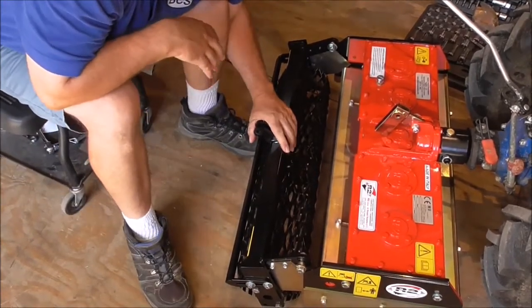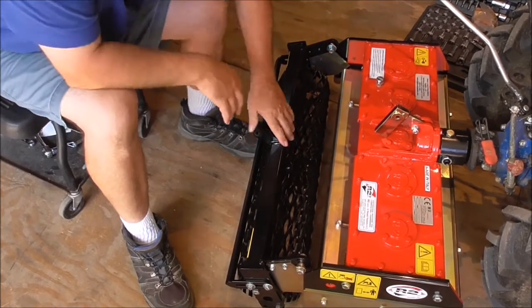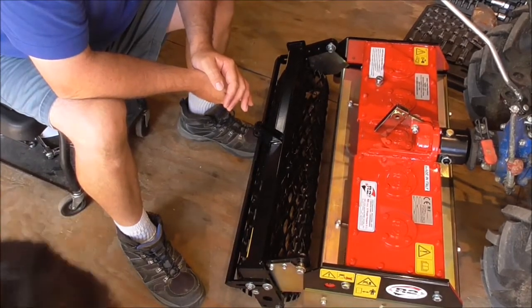This is the new for 2016 model which has been modified and it's a lot easier to use since they've lightened it up, made some changes, the roller is smaller, and in any event.